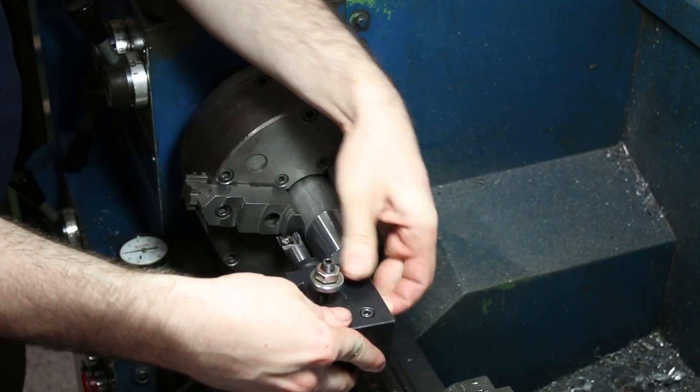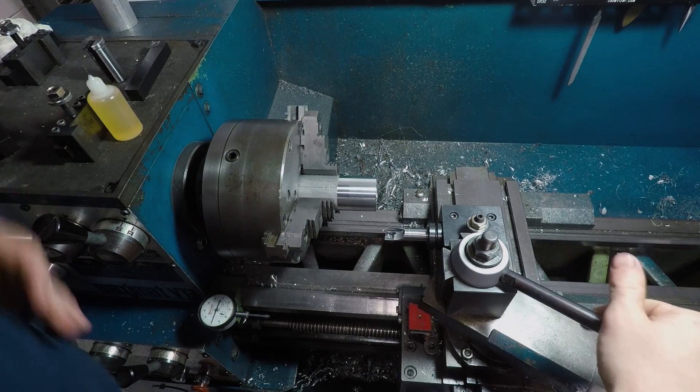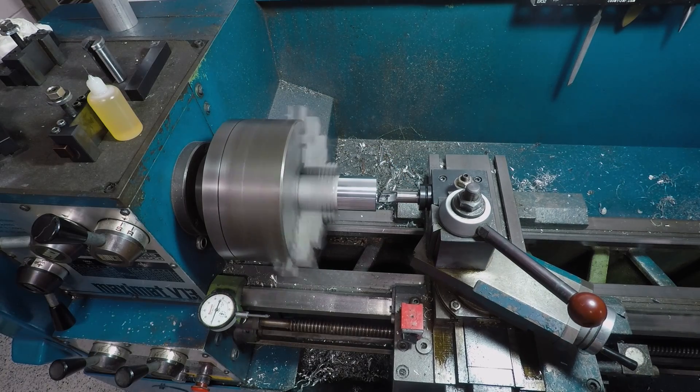Your eyes aren't deceiving you — that is a shear hog I'm using as a boring bar. They do a pretty good job when you need something that's stout and stubby.